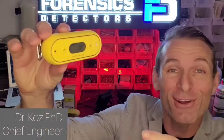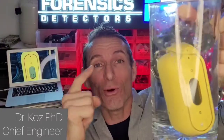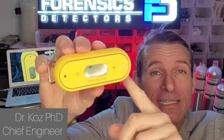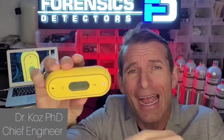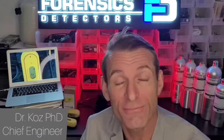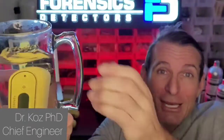Welcome to Forensic Detectors! This is the Carbon Monoxide Meter, and guess what? It's really waterproof. It's a shockproof, waterproof carbon monoxide detector invented by Dr. Coz at Forensics Detectors. It features LED, vibration, and buzzer alarms, a Honeywell 3-year sensor, 2-year battery, and is calibrated to NIST traceable sources here in Los Angeles. It's IP67 rated, which means it is really, really waterproof.